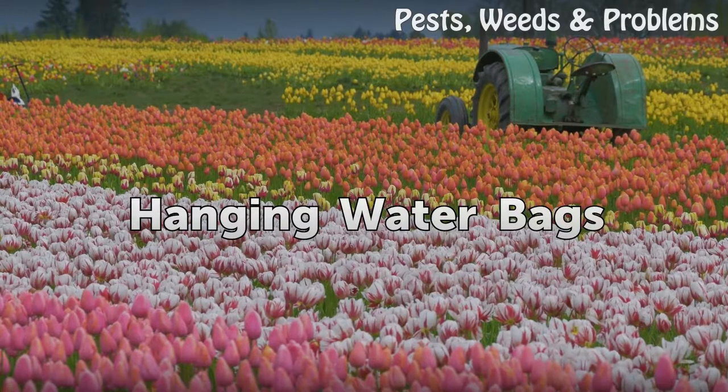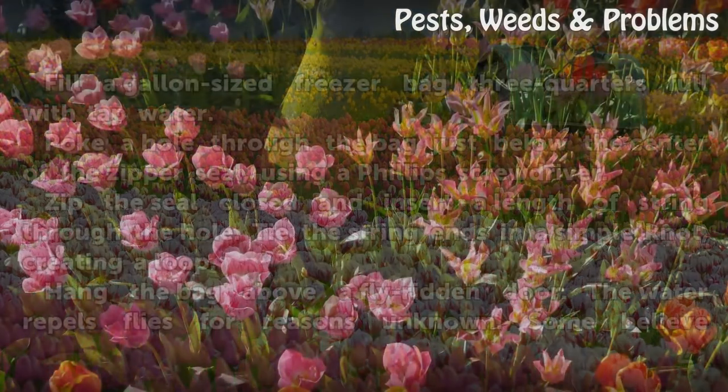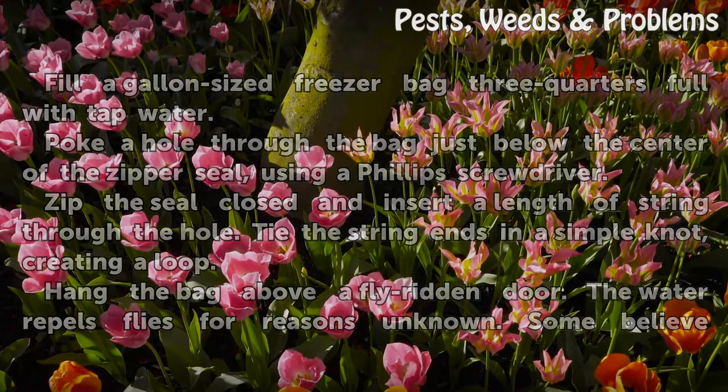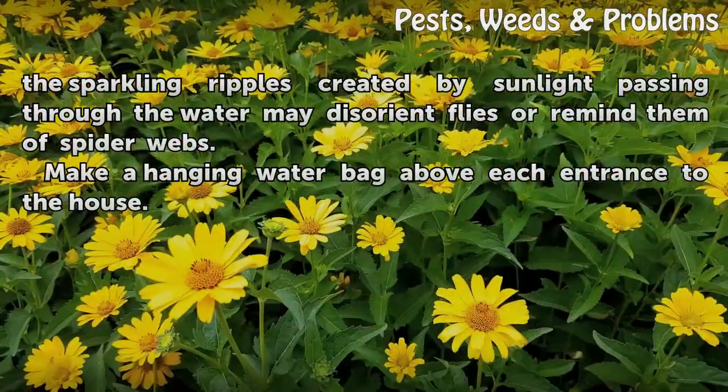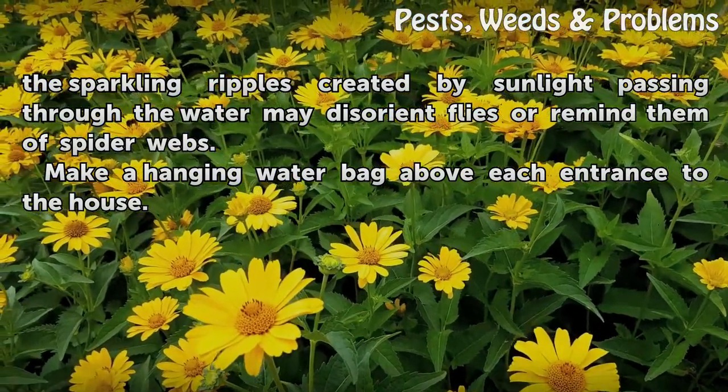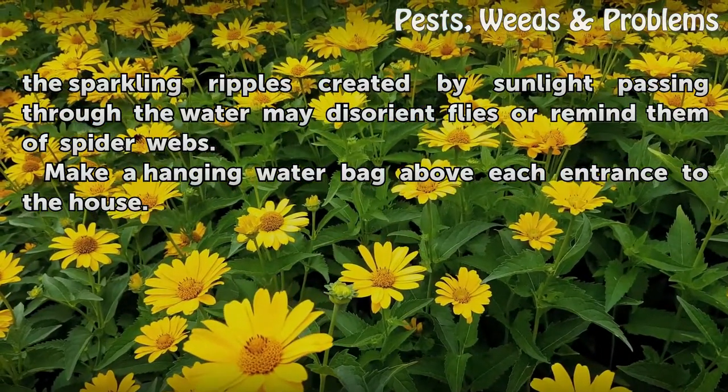Hanging water bags: water repels flies for reasons unknown. Some believe the sparkling ripples created by sunlight passing through the water may disorient flies or remind them of spider webs. Make a hanging water bag above each entrance to the house.